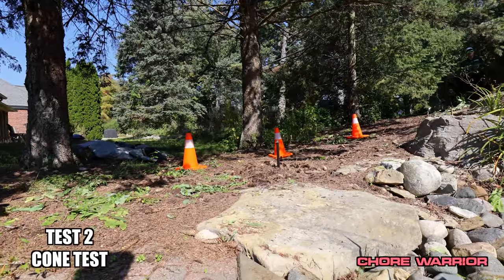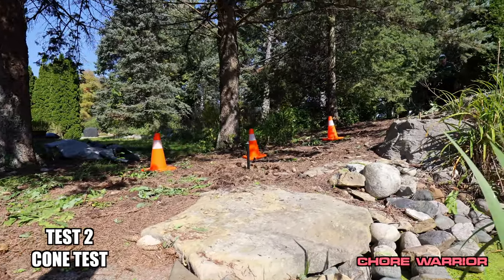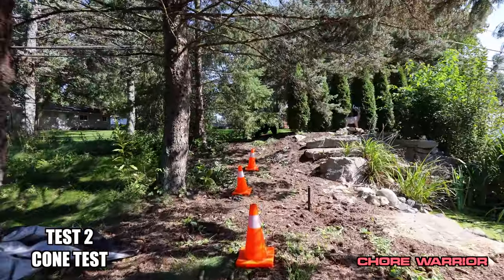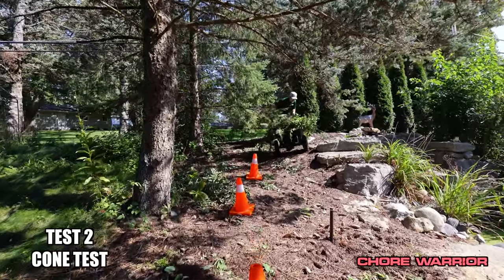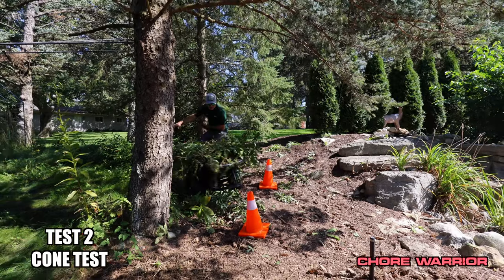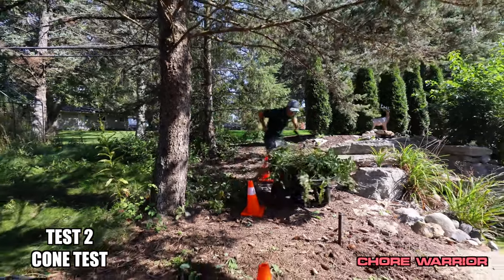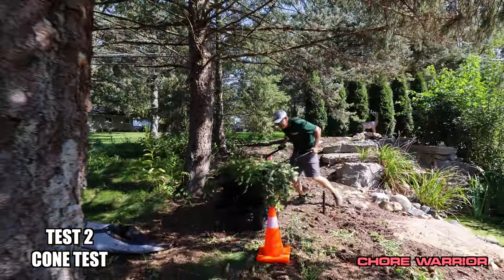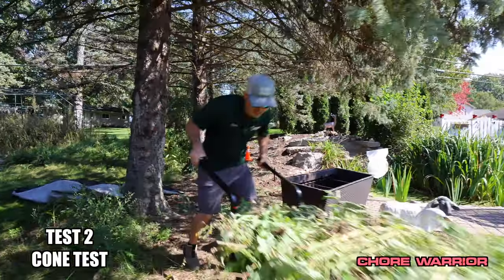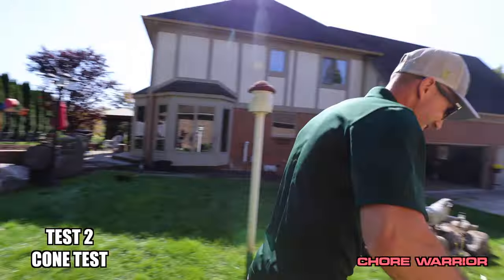Test number two — wheelbarrows filled with weeds and dirt. I'm gonna see how easily I can maneuver it downhill in between these cones. It's easy to maneuver already. Get around, let's go. It's like an awesome horse. Yeah, I like the center of gravity. It's good, let's get it.